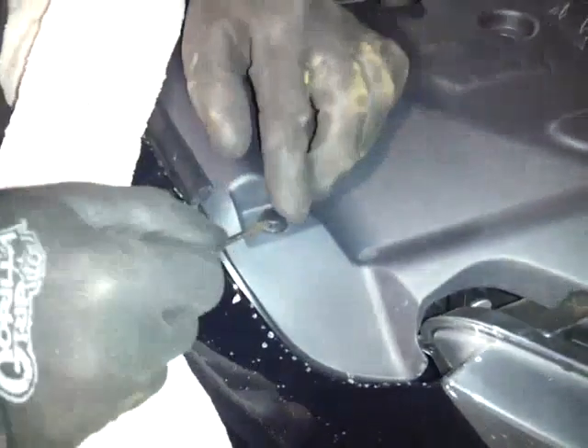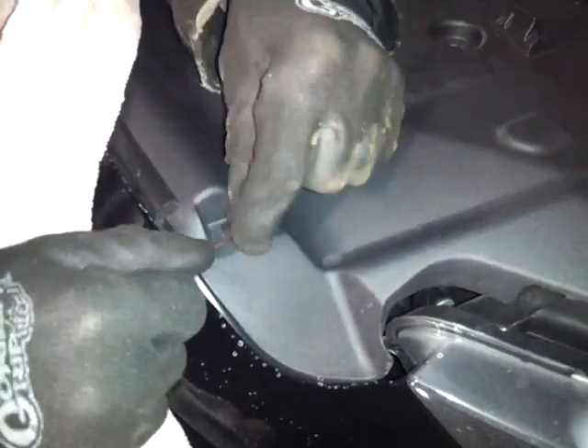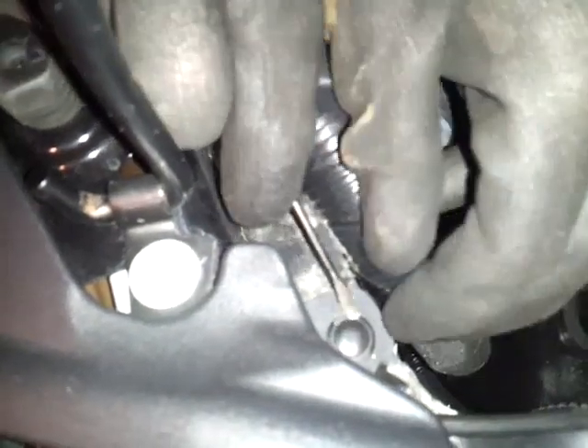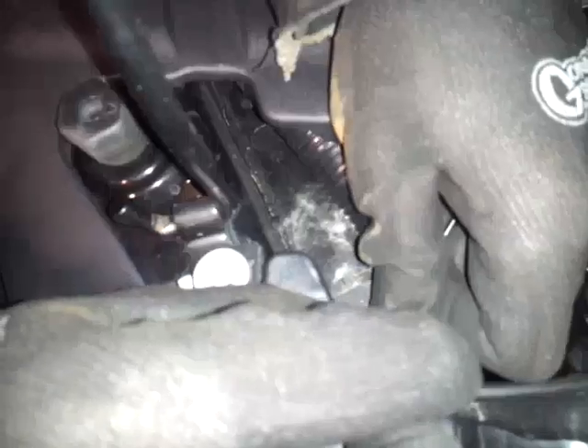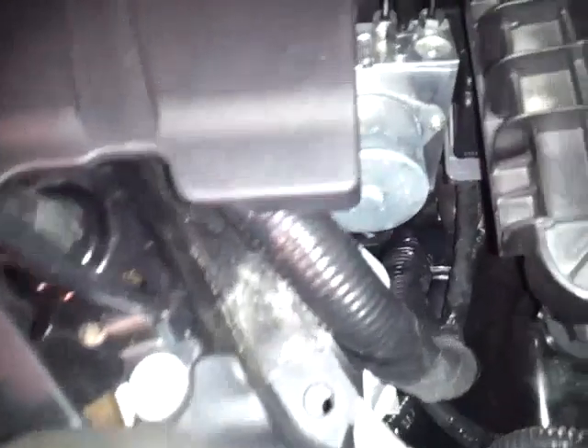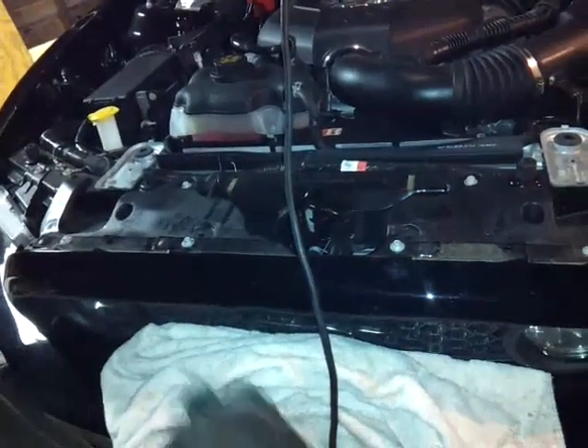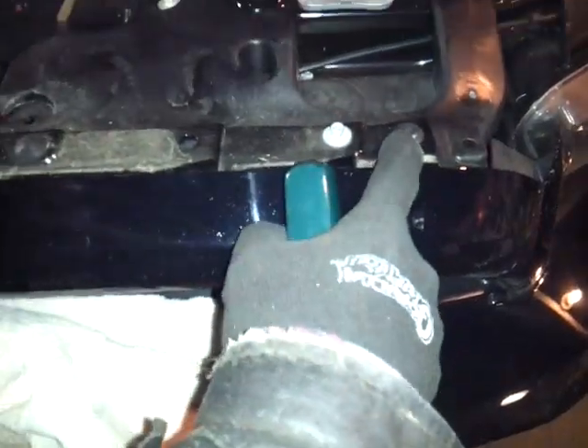There's another one here, and the last one on the driver's side — so there are eight of these total. Now all you have to do is pull this cover right off. Next, take these four plastic rivet types with the Phillips head on top.